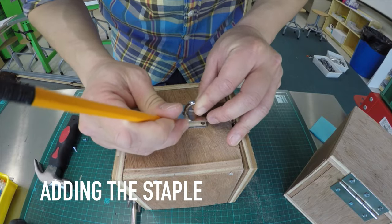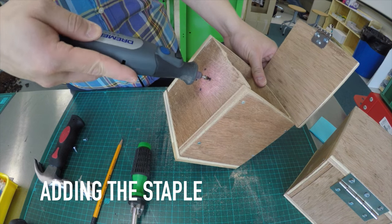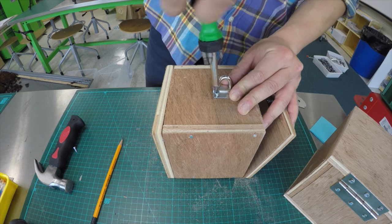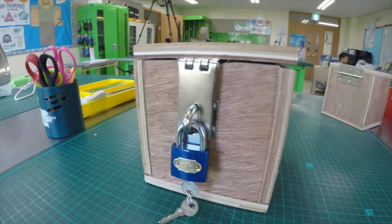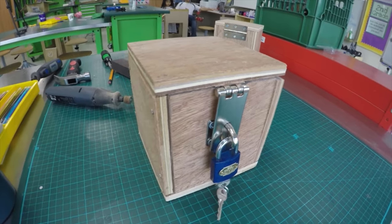Once this is done, you will make marks for the staple, create small holes, and then screw in the staple onto the side. Last, attach the lock to the staple. Now you have a breakout EDU box — all you need to do now is design a game. Good luck!